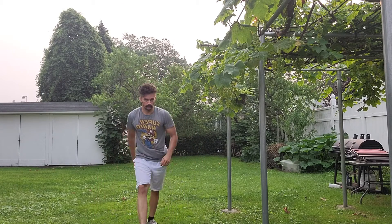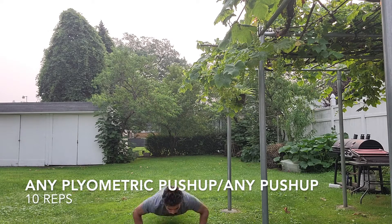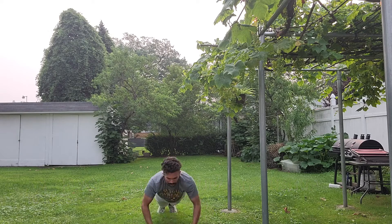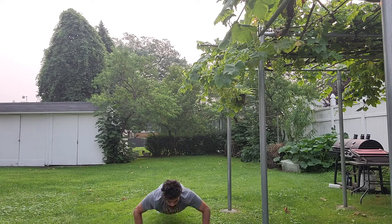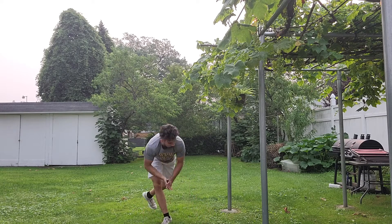Right after, we're going to follow up our jump squats with a plyometric push-up. You can either do a regular push-up, do it on your knees, or just get your two hands off the ground — any plyometric push-up or push-up variation works.